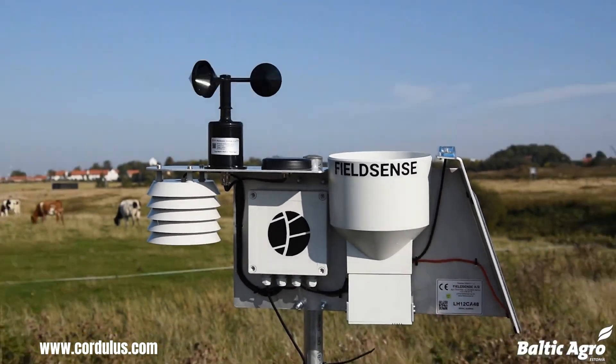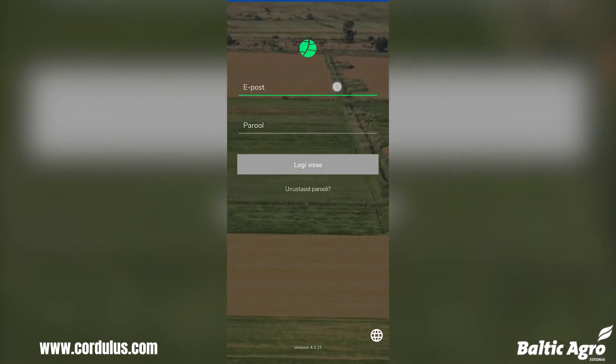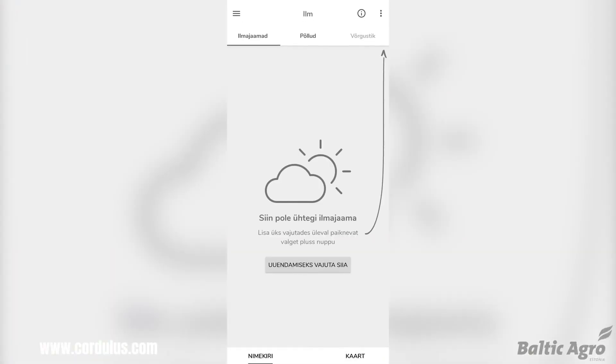Once the weather station is installed, you will need to connect it to a power source and to your computer. The weather station typically comes with a power adapter, which can be plugged into a standard wall outlet.